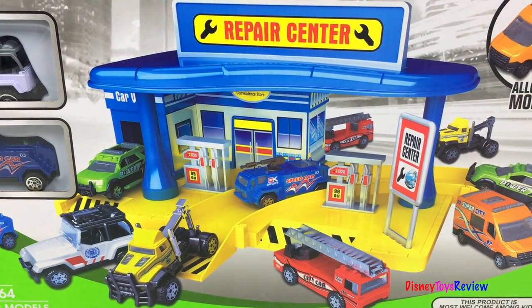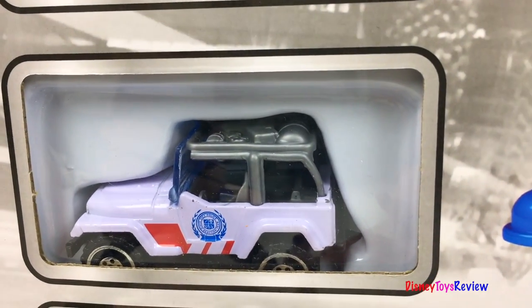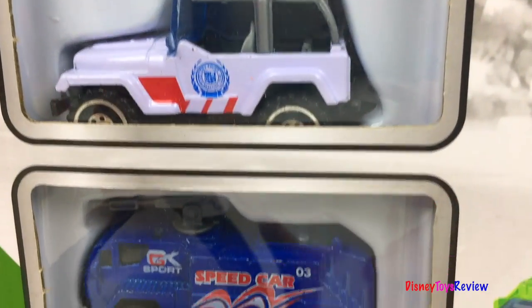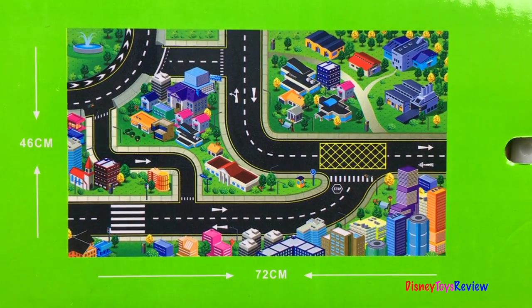Finally we have the metropolis super service area. Look, there's a bus, a jeep, and look at this mighty machine. It also includes a play mat.